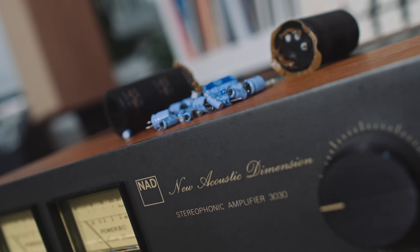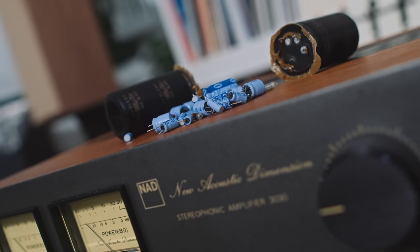For you vintage amplifier nerds out there, the 3030 that NAD sent me — the vintage amp — has been fully recapped. Now, because it's a Class AB amplifier, I expected it to be heavier than the Class D 3050, but it really isn't, even though it's an all-analog design.